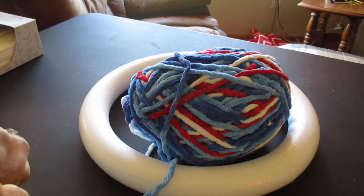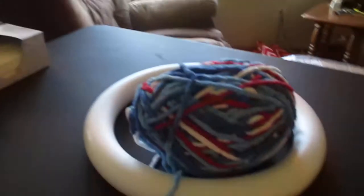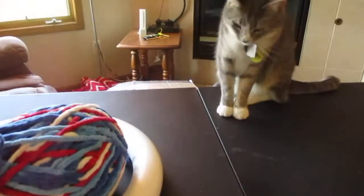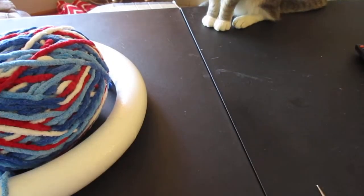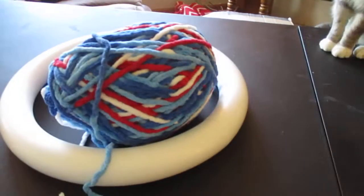If you hear anything in the background, we're getting our backyard ready for outdoor entertainment this summer — my dad, husband, and son are outside working. They know I'm filming and they're trying to be quiet, so I apologize in advance. Also our cat Smokey is right here — he was trying to go for my yarn, so you may see him pop in every once in a while.